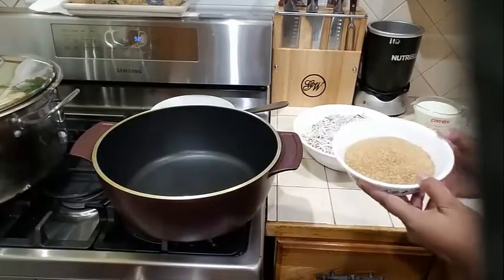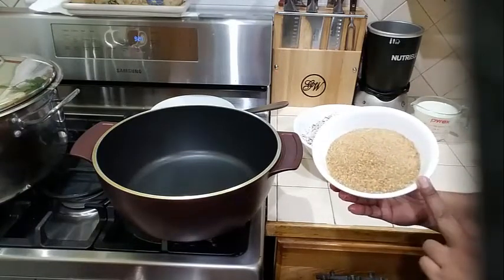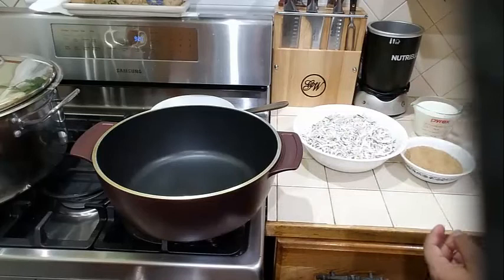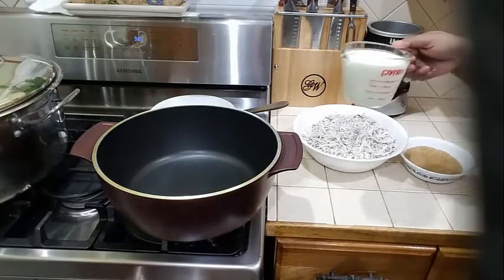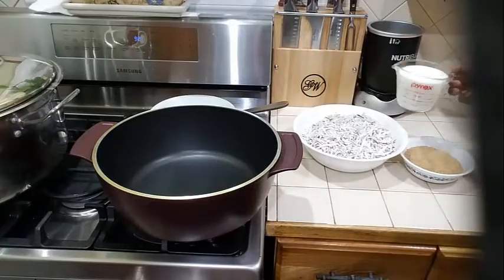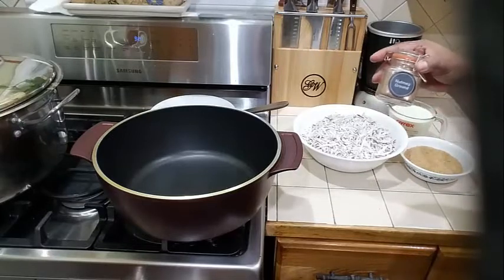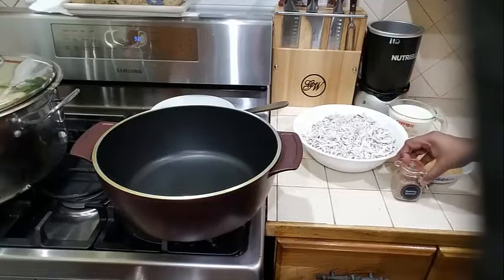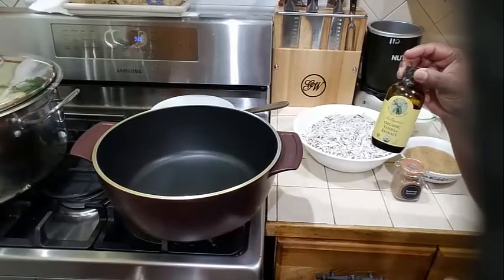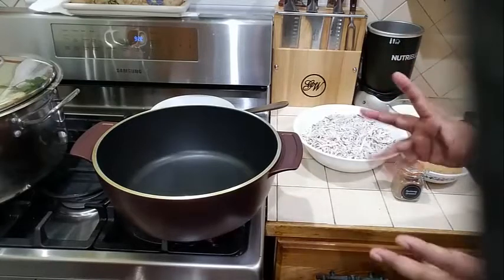In my dish here guys, I am not going to use white sugar — I'm going to use my traditional brown sugar. I have a cup of brown sugar here, and also a cup of evaporated milk poured from the can into my container. I also have some brown nutmeg that I'm going to be adding into my sugar cake, and some vanilla extract just to give it a little kick.